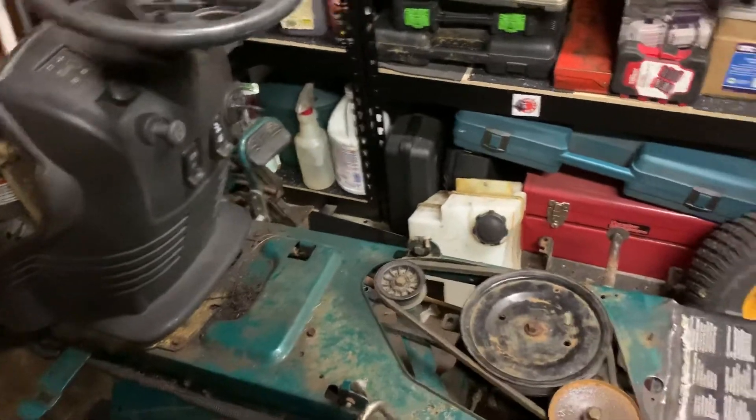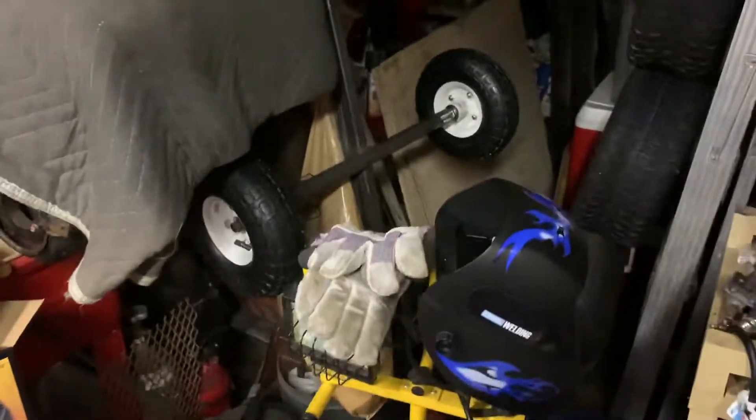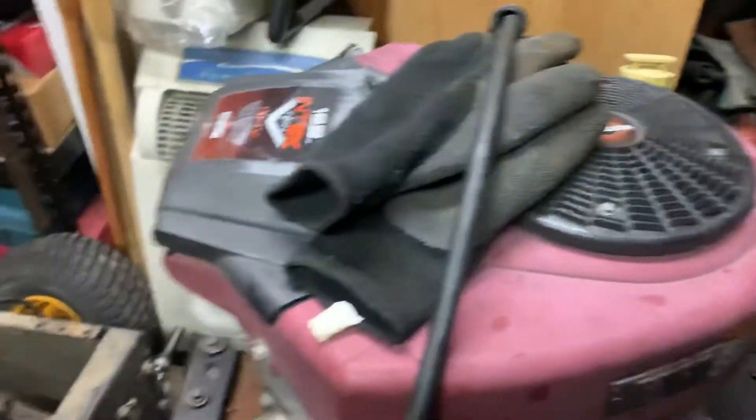I got two — you can't even see them, there's so much clutter in here. I got two frames back here for barrel cars; there's the wheels to it. Got one standing upright, one standing upside down, and then the wheels from my other cart. Just don't have a lot of room in here, so I'm trying to make do with what I got.